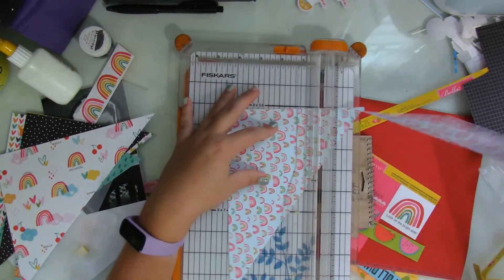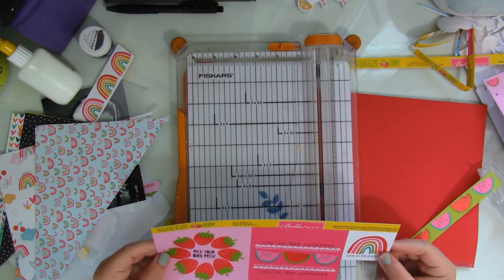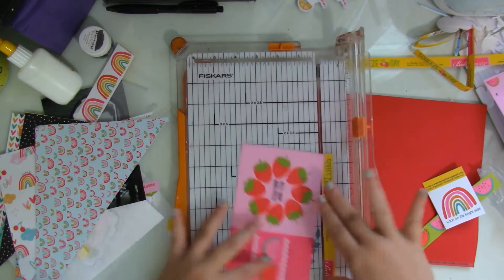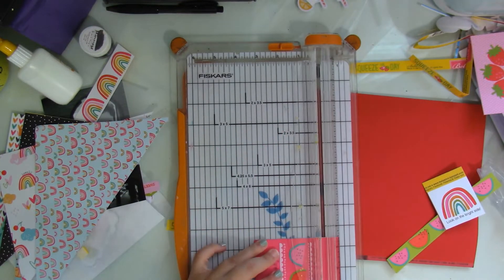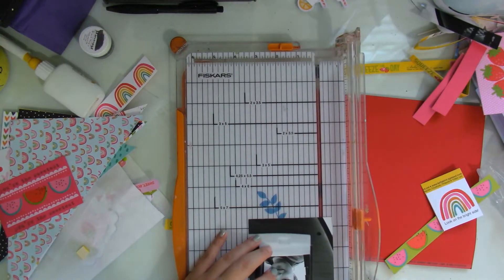True to my style, I will be adding some mixed media to the layout in just a bit. I don't add too much of it, but I do add just enough. I cut this card down because I thought I was going to use it, but I don't end up using it at all.